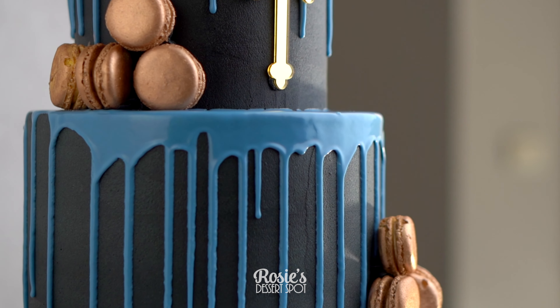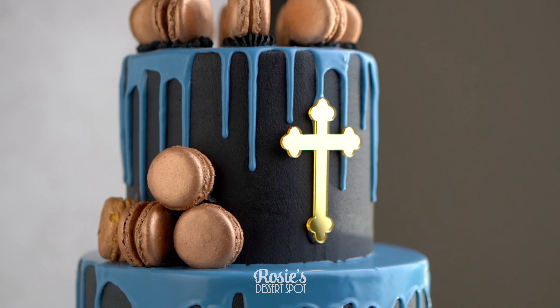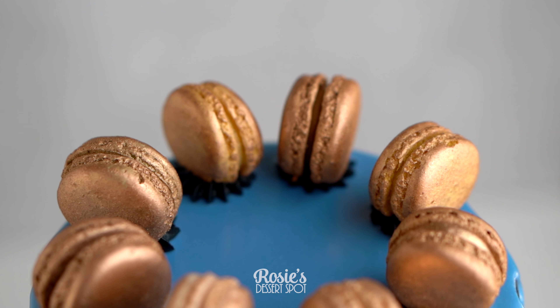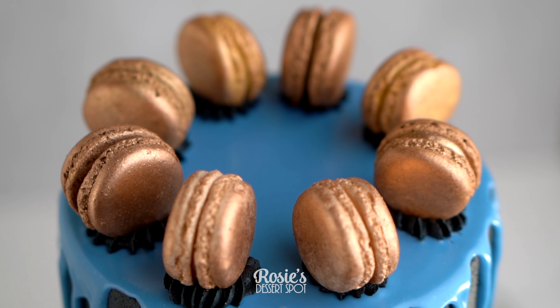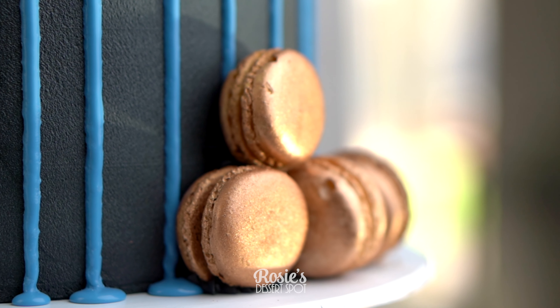And there you have it — a really fun and easy communion, christening, or baptism style cake. I hope you guys enjoyed this one and give it a try. If you do, I'd love to see how yours comes out — hashtag rosiesdessertspot so I can check it out. Feel free to subscribe for more and we'll catch you again in the next one.